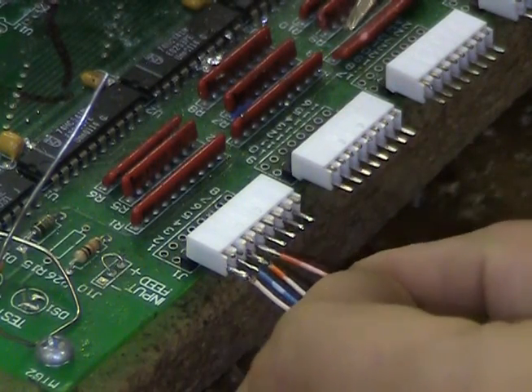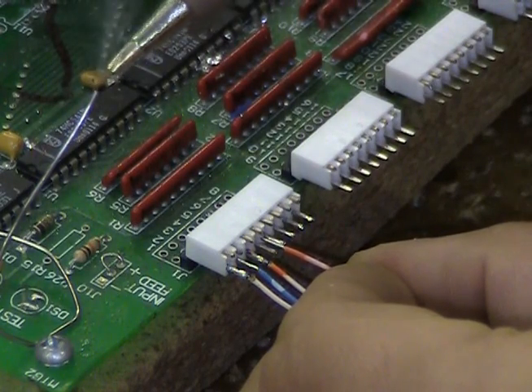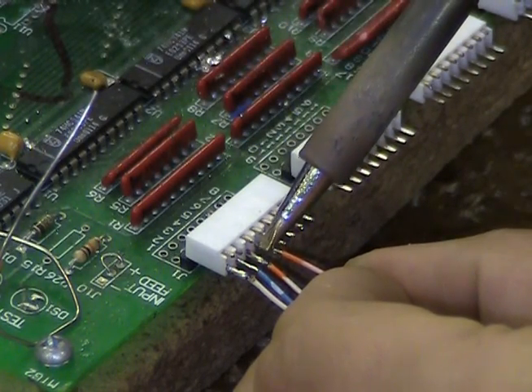Note how much solder is being used on the soldering tip. Using too much solder can create a mess and make it difficult to apply shrink tube.